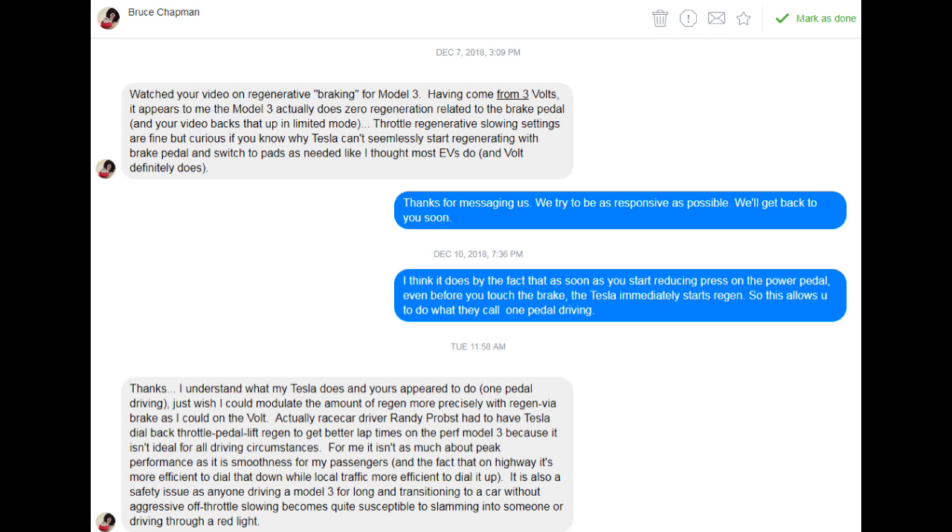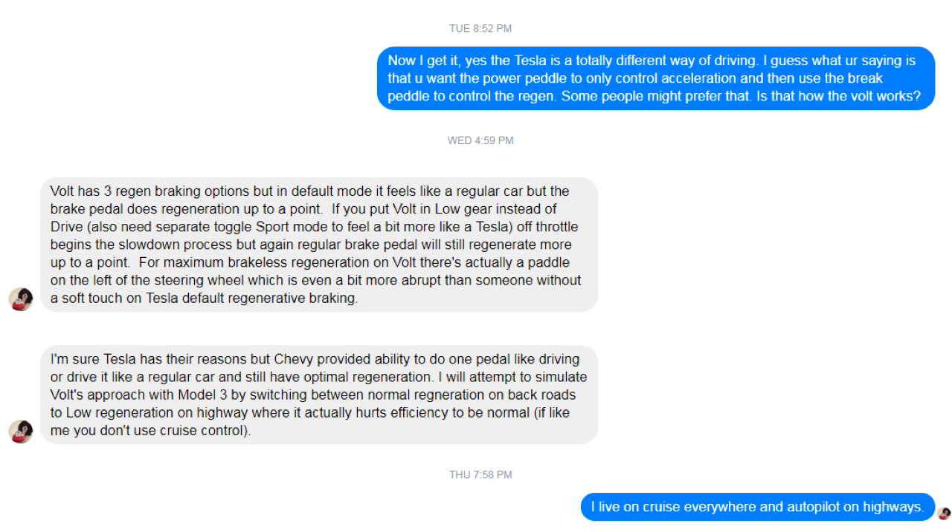The Chevy Volt seems to have different modes for regen, similar to the Tesla with the low and standard regen. However, the brake pedal on the Volt, Bruce explains, actually does additional regen to slow the car down and generate power. They even have a paddle on the left-hand side of the steering wheel that can give you additional regen and braking, all to lessen the use of the brake pads.